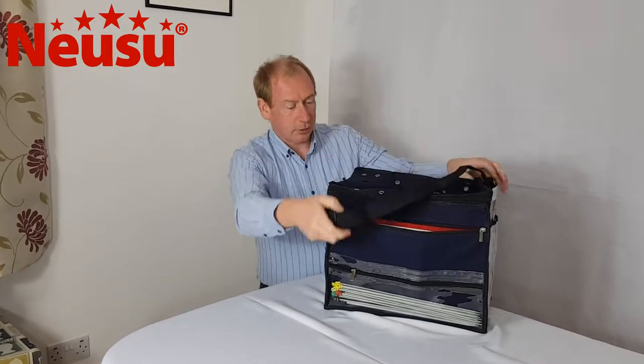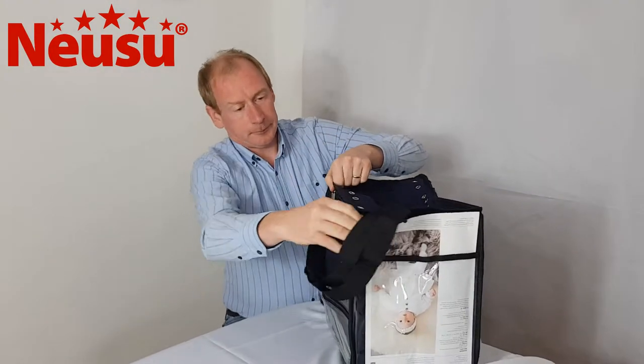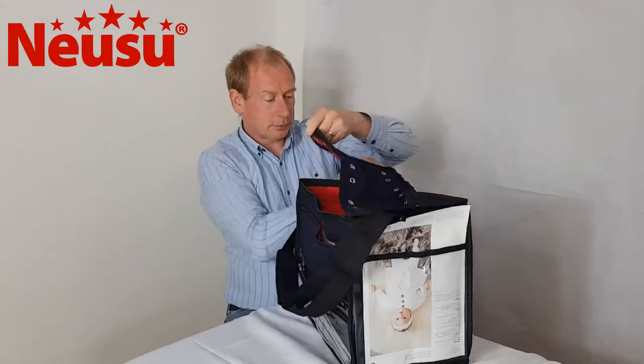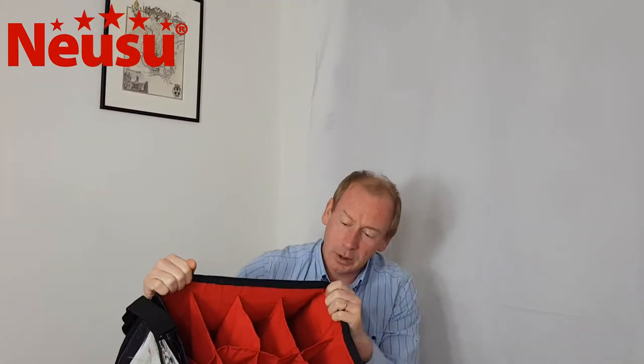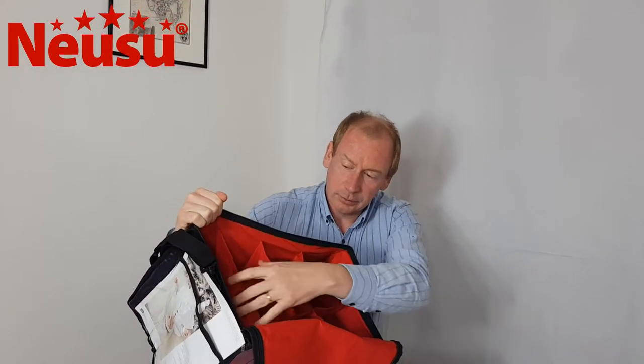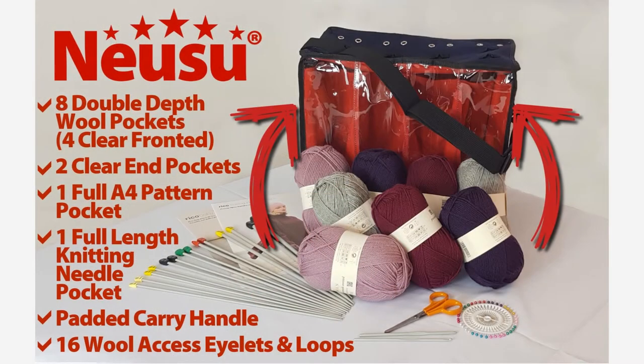I'm going to quickly open it up so you can see inside. The zip goes both ways, and you can then see inside the double height and cotton-lined pockets for all the wool. That's the NewSoo Ultimate Knitting Organiser.